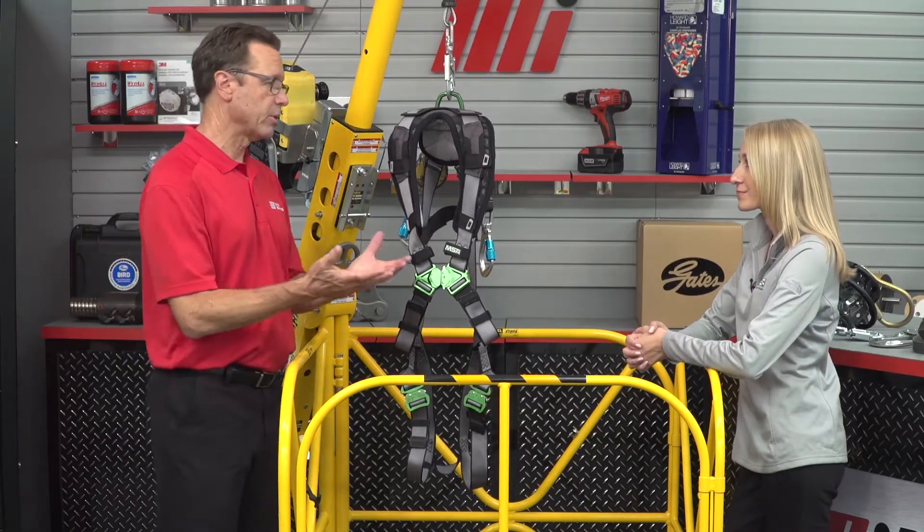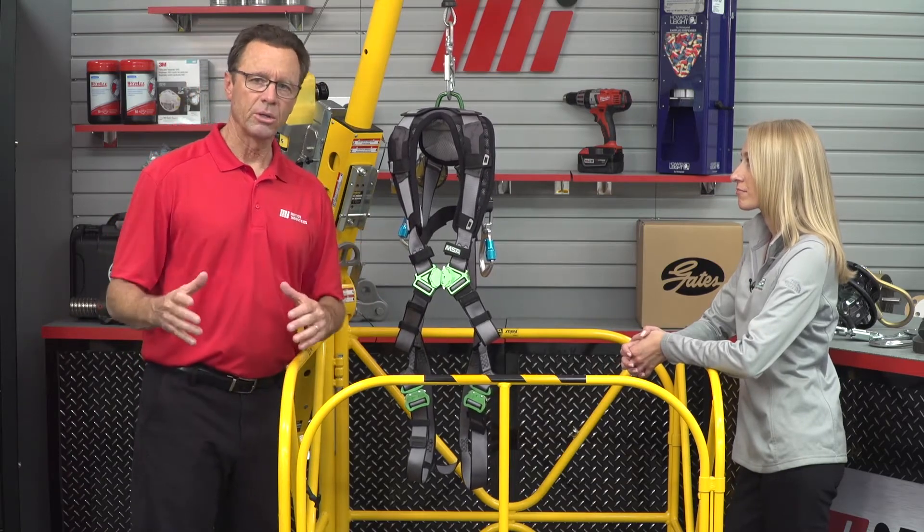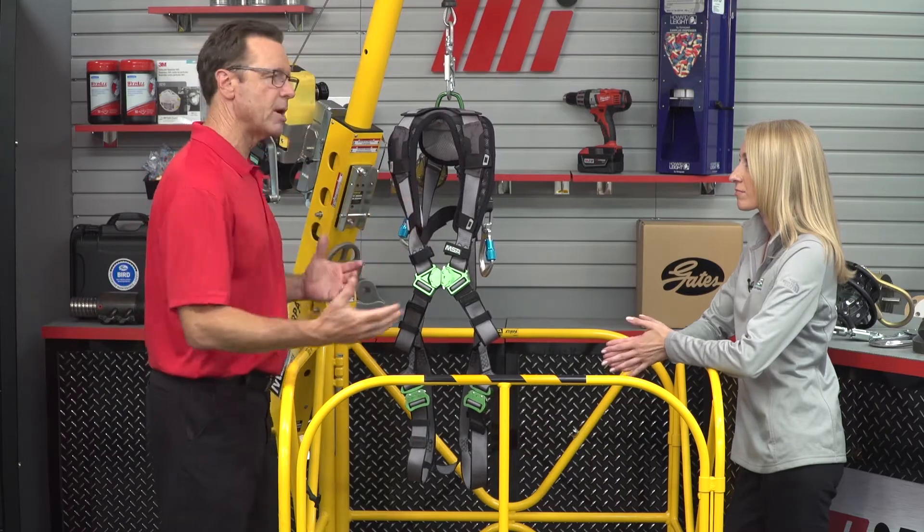Each of these must be in place and properly used to provide maximum fall protection. Without it, you could be vulnerable to significant injury or worse when working at height. Now before we start, I want to mention that we should always wear the proper PPE. Safety is critical — that should be priority number one. This may not be what's on your job site, so for whatever your job calls for, make sure it's the right PPE.